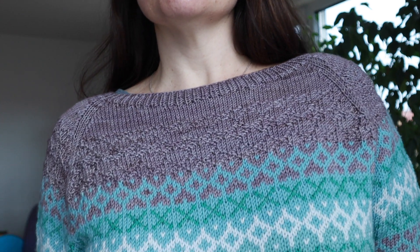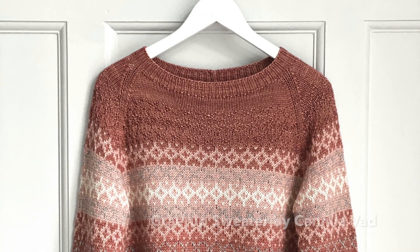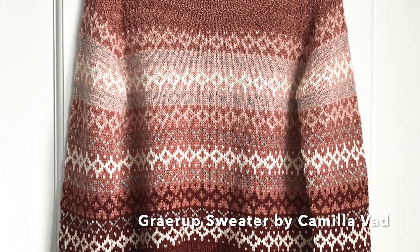The first finished object I want to show you is actually the one I'm wearing right now. You can only see the top part but it's a full colorwork project. I mentioned it before in my previous podcasts. It's the Greerup sweater by Camilla Vad. She's a Danish designer who's pretty well known. She's made the Magnolia sweater and the whole series, the cardigan, available in different weights as well.